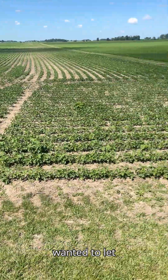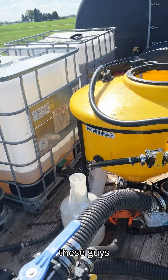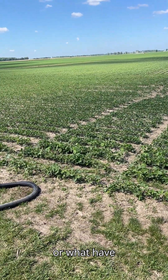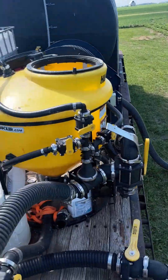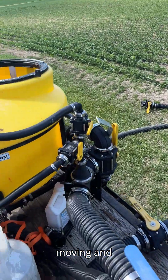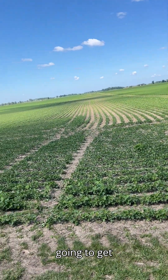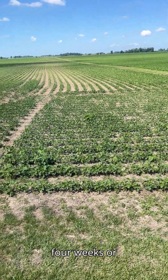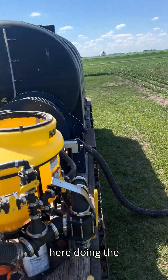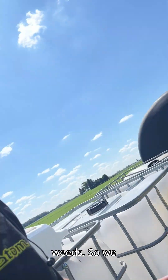I just wanted to let you guys in on kind of what's going on. You see these trucks sitting out on the side of the road and you're thinking, what the heck are these guys doing? Well, they're out here waiting on a machine. These tender truck operators — their whole job is to keep that machine moving. We're going to get some Enlist sprayed, and in another three or four weeks we'll be thinking about fungicide because this stuff is moving along. We'll catch you guys on the flip side.